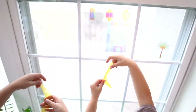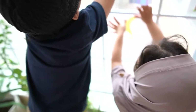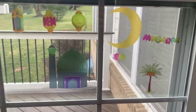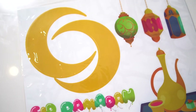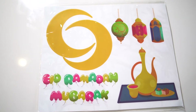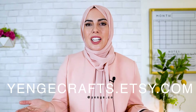The next item is from Yenge.co. Yenge has these really cute window clings, which is a really fun item, especially if your kids are young and want to be part of the decorating. They can stick these on the window and feel proud of themselves for decorating the house. It says 'Eid Ramadan Mubarak,' and the best part is it doesn't leave any stain on windows and you can reuse them every year. You can find these on their Etsy store — linked below — or follow them at yenge.co on Instagram.